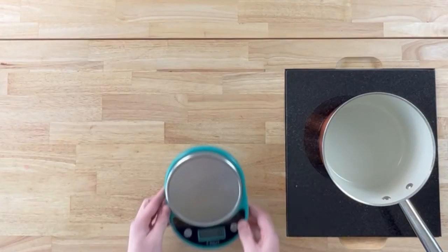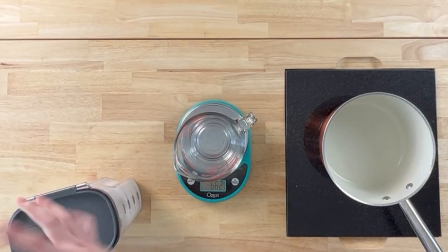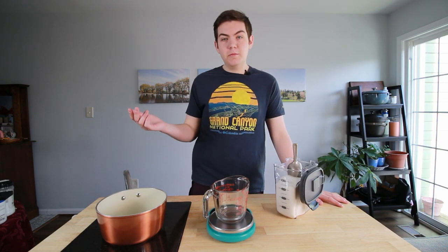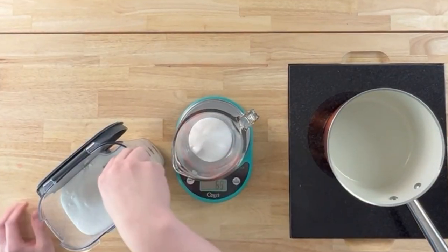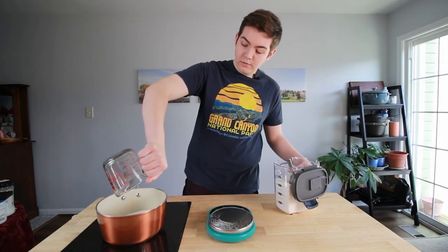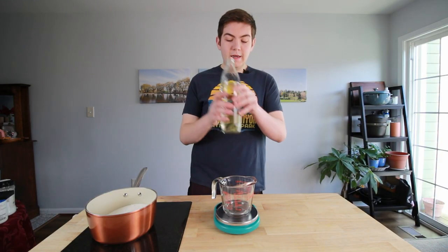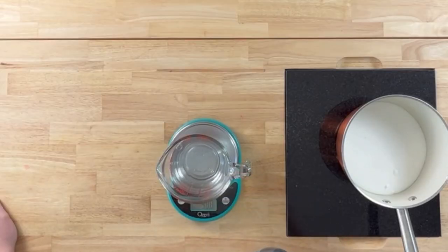I do everything by grams, so we're going to use our scale and our measuring cup. We're going to tare this out and we're going to do 700 grams of sugar and then 400 grams of water, because it fills up my jar perfectly, but you can use that ratio up and down however much you want. So we got our 700 grams of sugar. We're going to add 400 grams of water — 400 on the dot.